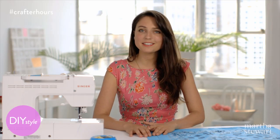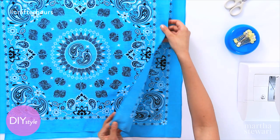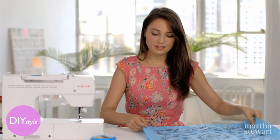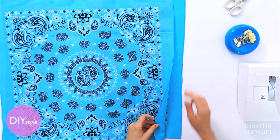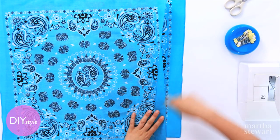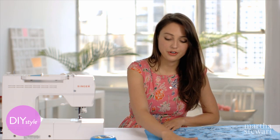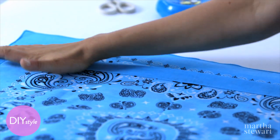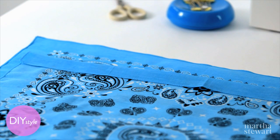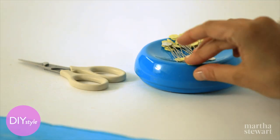A couple of bandanas make such a simple cinchable tote bag for all of your summer essentials. One thing that's great about bandanas is they already have a hemmed edge, so you don't need to hem them all. Simply start by folding over the top about an inch and a half — this is where your cord will go through so that you can cinch your bag shut. You can press this with an iron to make a nice clean fold, or you can just fold it with your hands. Make sure you're folding into the wrong side of your bandana — one side is usually a little brighter than the other. Then pin.